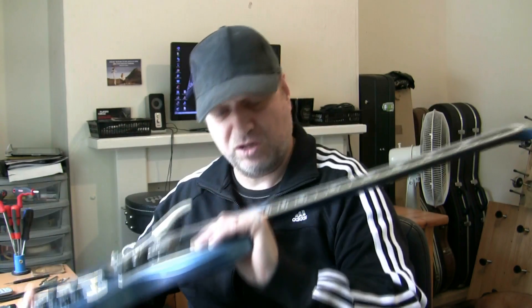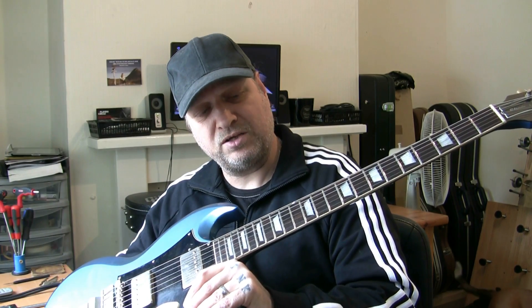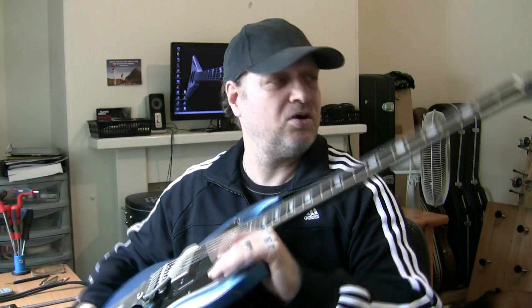We won't need a refret, which is good because it's got nibs. To refret nibs is virtually impossible — well, it's not virtually impossible, I tend to cut the nibs off, but we're not touching that. We want to keep the guitar as original as possible.